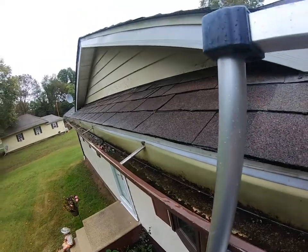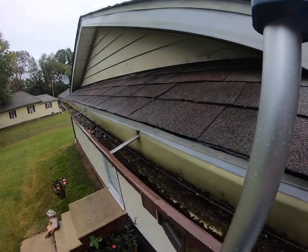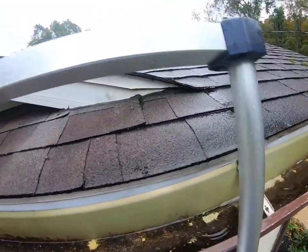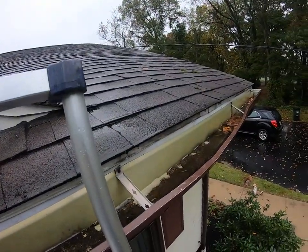That's extremely important that we get this taken care of, and I'm really glad you called us when you did. Because over time, that'll cause leaks in your basement or crawl space, and we definitely want to prevent that.